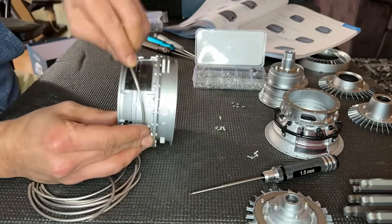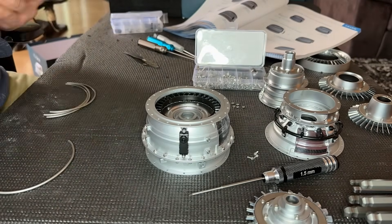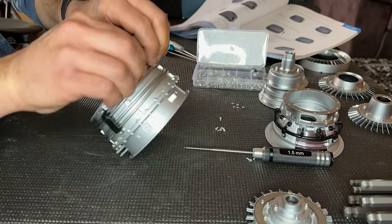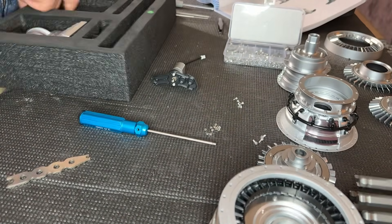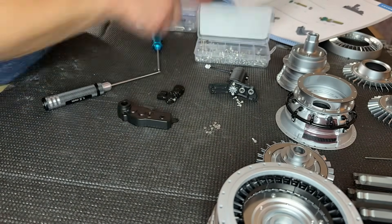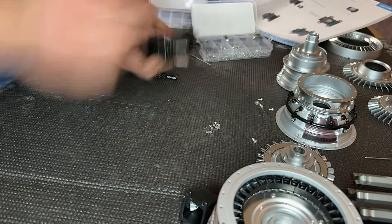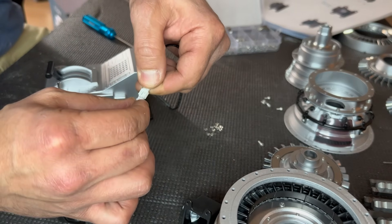I found this really fascinating: they went into so much detail that they even included the active clearance control tubes. This is what helps the case expand and contract due to the high temperatures in the turbine section. Once that's done, we move on to the gearbox. The kit comes with basically everything — all the gearing, even bearings. Quick side note: if you're putting this together, make sure to lubricate it before you install it completely.